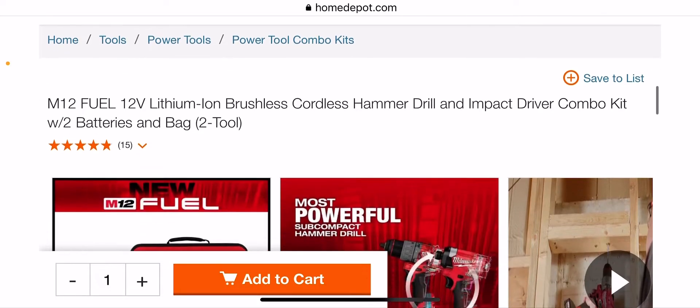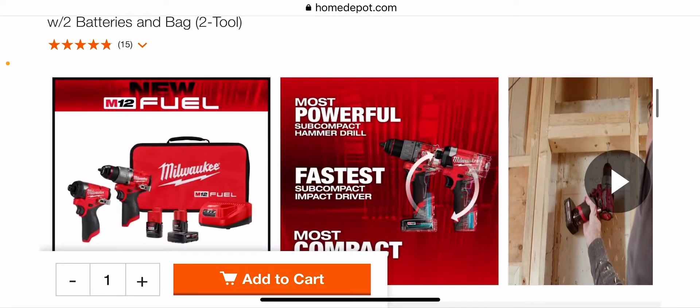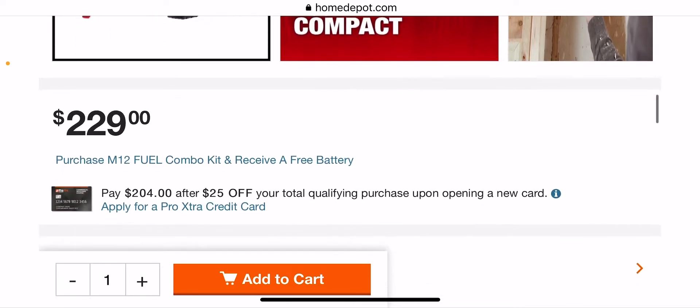This is the new Fuel — Gen 3, I believe they call it. This is what they just came out with. Smaller, more compact. And it just came out, and we already have a sale on it too.